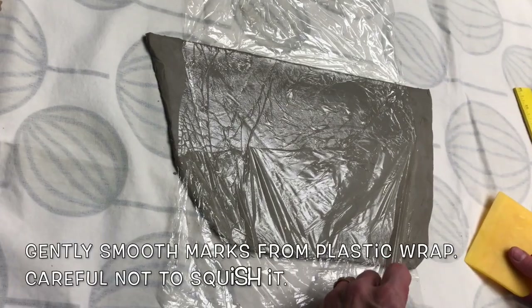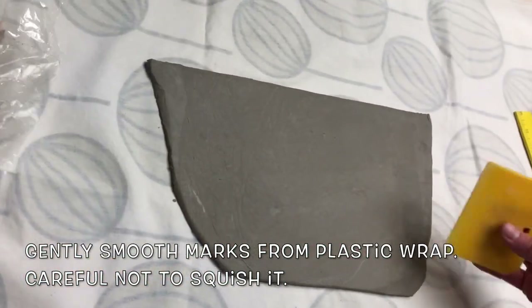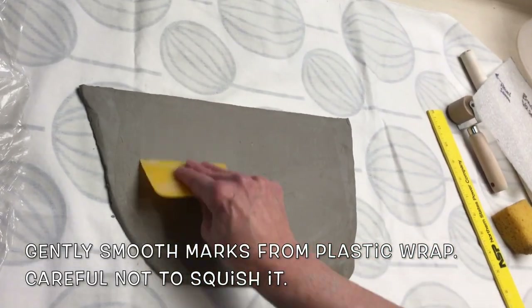Bud Vase Tutorial. Gently smooth marks from PlastiGrap. Careful not to squish it.